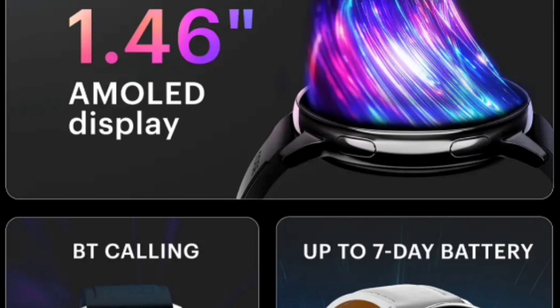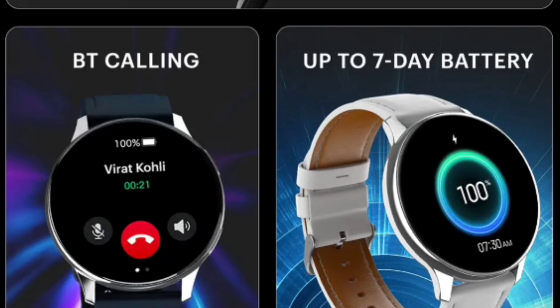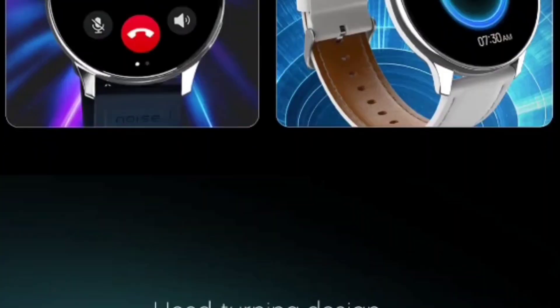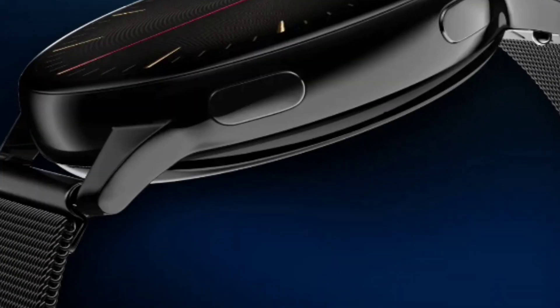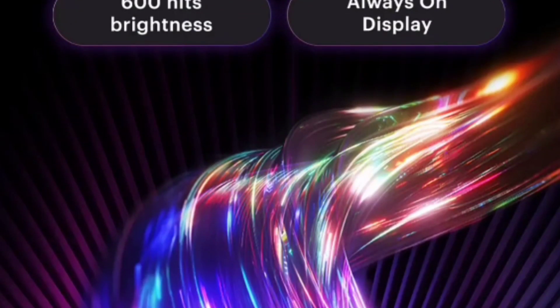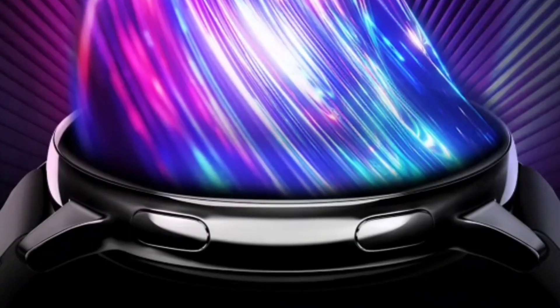It features a 1.46-inch AMOLED display. It's an AMOLED calling watch from Noise with Bluetooth calling and up to 7 days of battery life. The display offers 600 nits of peak brightness with an always-on feature, so you can use it in direct sunlight with no issues at all.